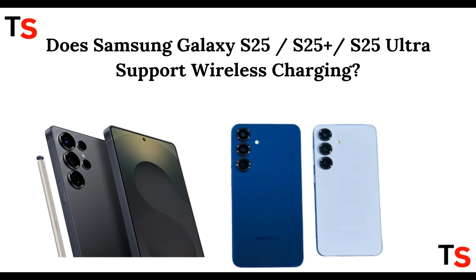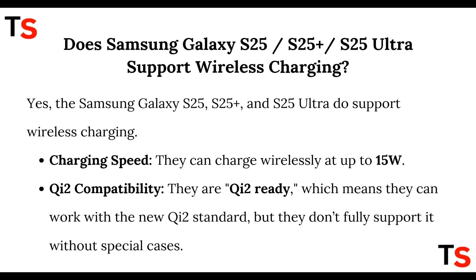Hey guys, welcome back to the channel. In today's video we are going to discuss whether the Samsung Galaxy S25, S25 Plus, and S25 Ultra support wireless charging or not. Yes, the Samsung Galaxy S25 series does support wireless charging — they can charge wirelessly at up to 15 watts.